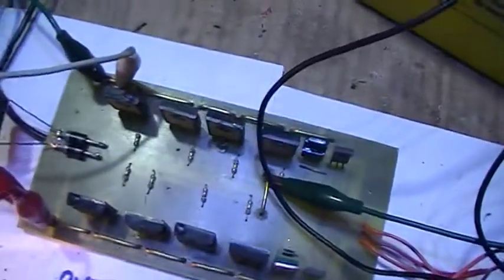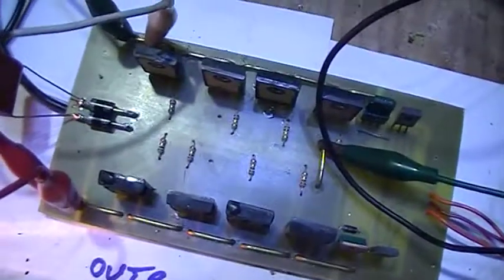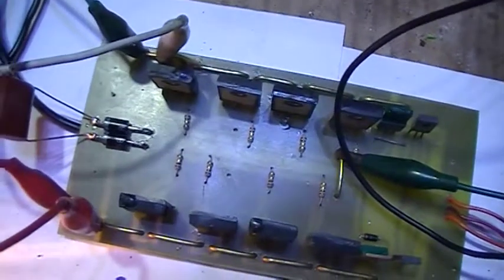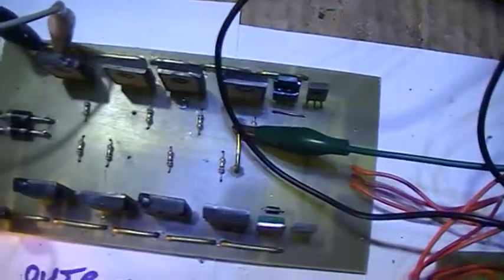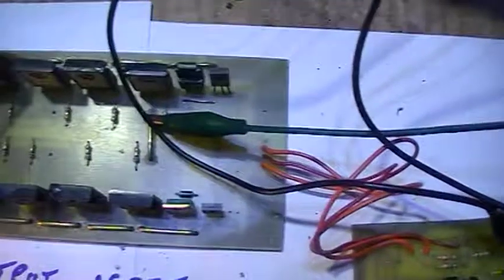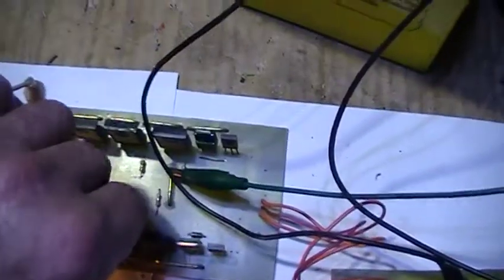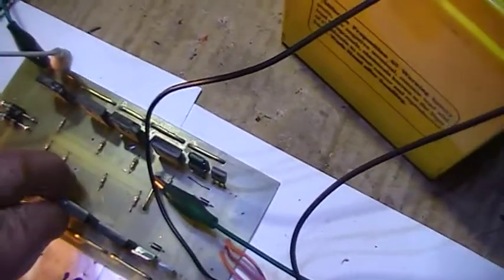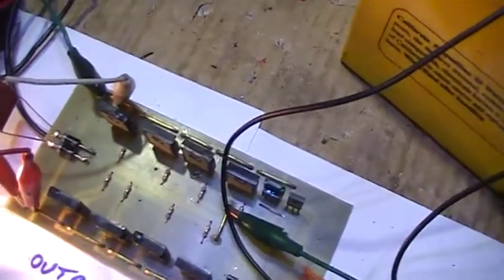That's what I'm up to so far. Until I get some fast recovery diodes to go from collector to ground, this thing isn't going to work properly yet. But the output devices remain dead cold even running at 100 watts, which I've got at the moment — that's only about 10 amps. If they were going to get hot, they'd need a hell of a lot more going through them than that.